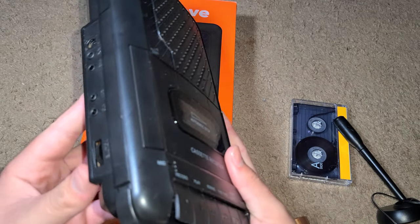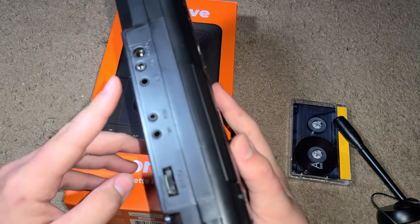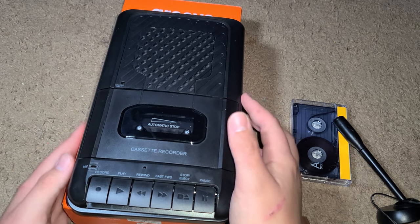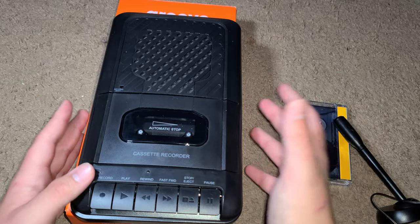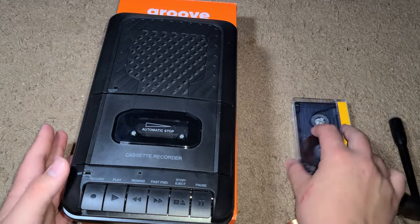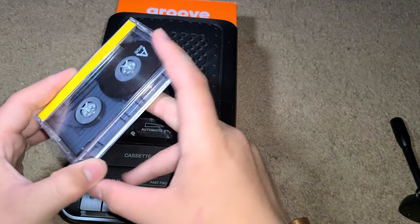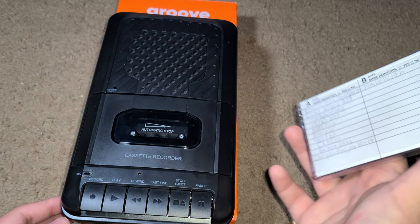The cool thing about the aux input is you can hook up your phone — or a radio — and record music onto the tape. That's what I did for this mixtape. The tape says it's 90 minutes, but I'm not sure I got the full 90 because it wasn't the full playlist I made.